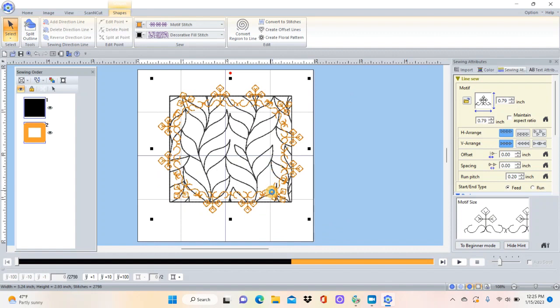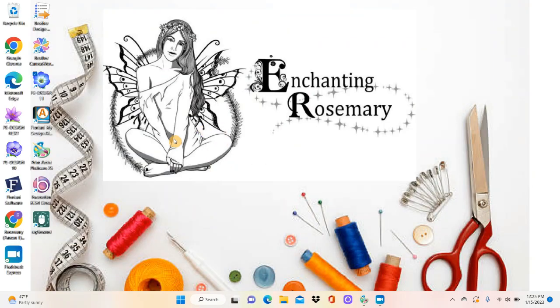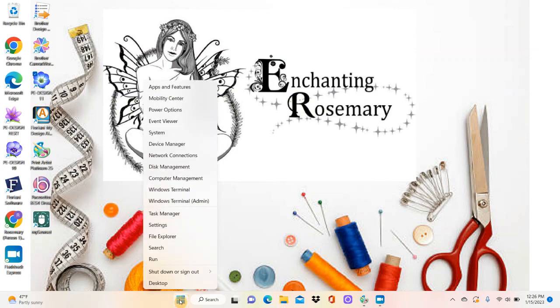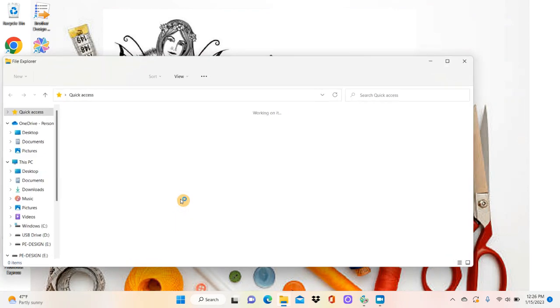We all know that in Design Center we can add motifs around the outside of a shape, but there are only probably five or six to choose from. We want to use all the ones that are in the PE Design software in the Design Center of our Luminaire. So I'm going to X out of this without saving, then come down to Windows, right-click, and hit File Explorer.